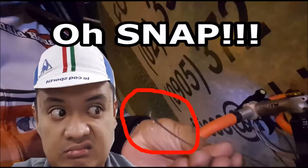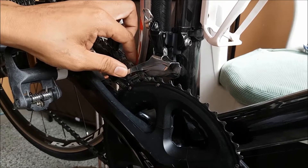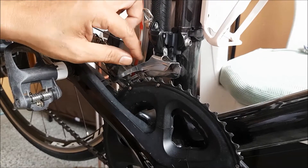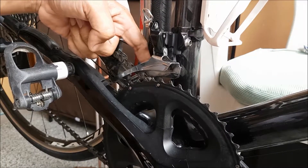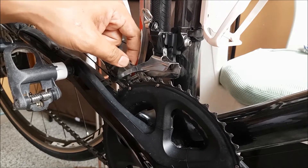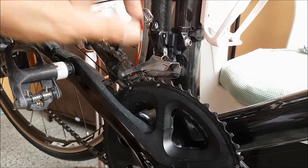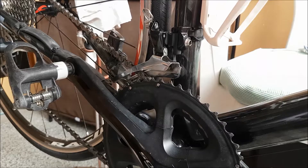With the low limit and high limit in mind, the next thing you want to make sure is that your chain here is almost touching the inner part of your front mech, just like so. But we will have this adjusted because I just released the tension on the cable.